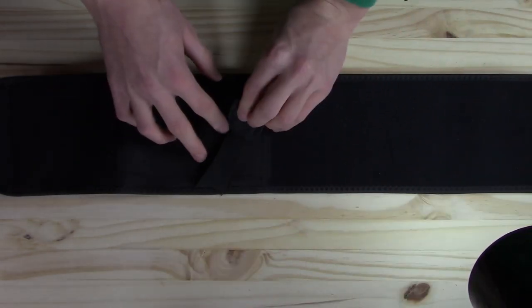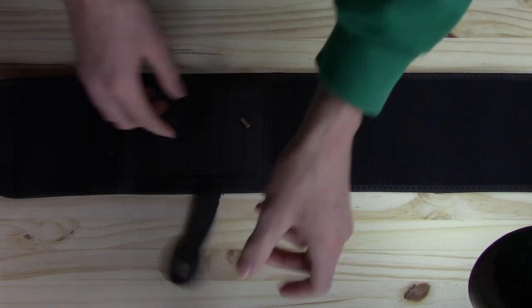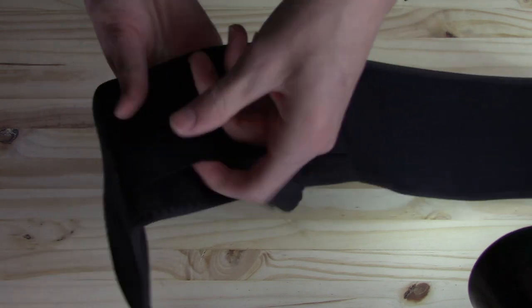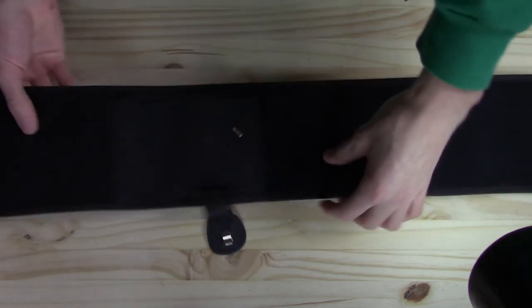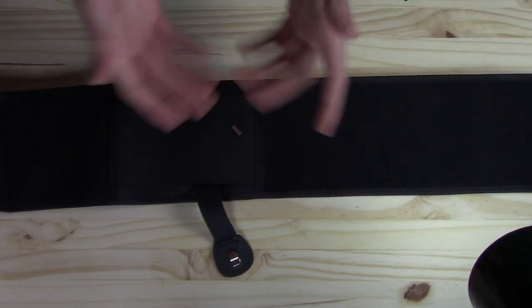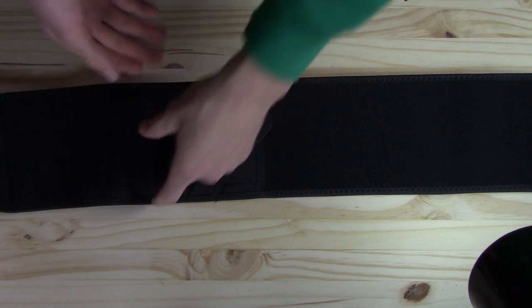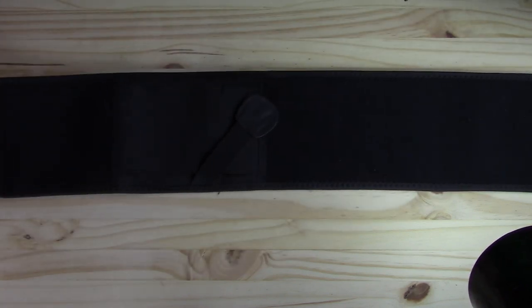It fits all guns, from what the reviews said. It also comes with two other pouches on the ends where you can actually fit your mags. If you want to carry your mags with you, you can fit them right in this pouch here, so you can have dual mags for your pistol.